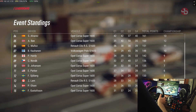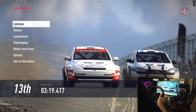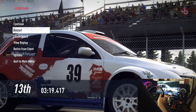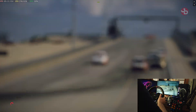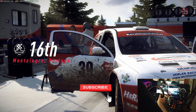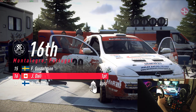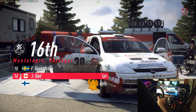On Dirt Rally 2.0 — awesome, awesome game. I had to get back to this classic title and showcase how this beautiful new wheel works. I hope you enjoyed it. Feel free to like, share, subscribe, and click on that bell icon for more awesome content. I'll see you next time.